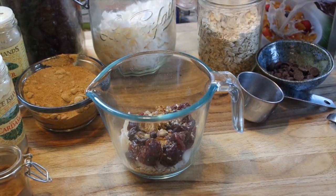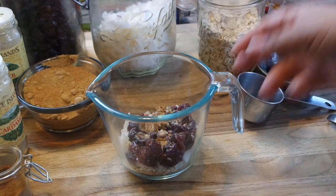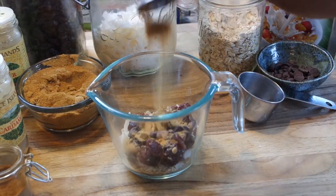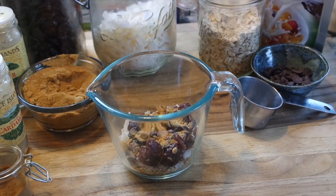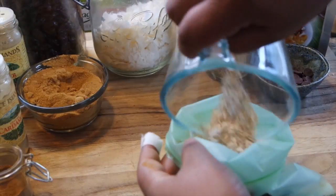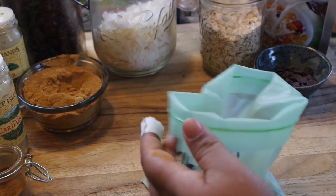Add some salt to really make all the flavors sing. The last dry ingredient is some palm sugar, just because I like things a little bit sweet — but if you can do without the sweetness, go ahead and omit that. Now we're going to add our final ingredient, which is the dehydrated coconut milk, put it all in our bio bag, and seal it up.